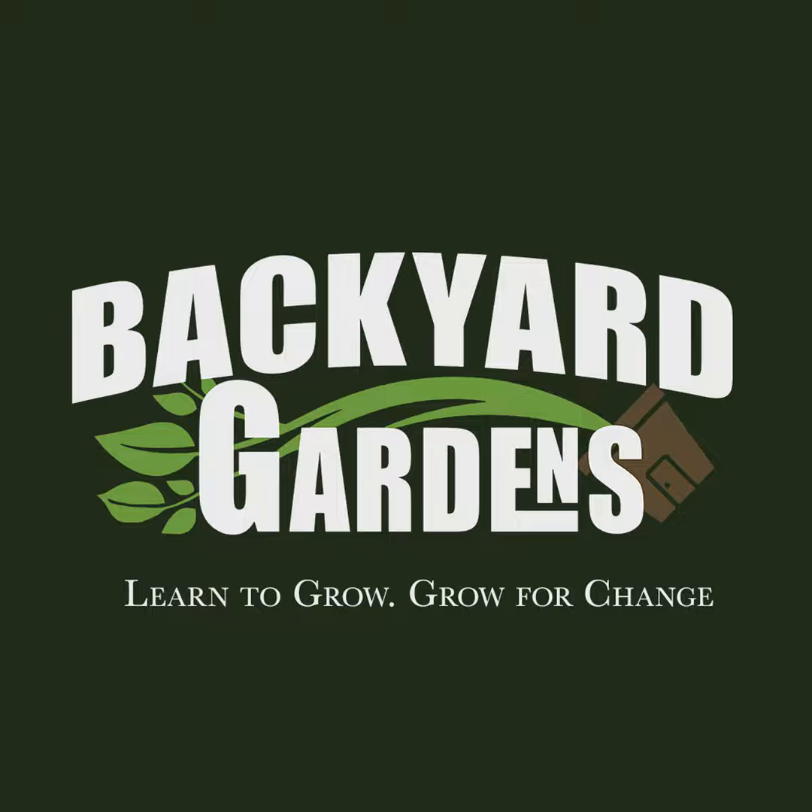We hope you enjoyed today's show. Please follow us on YouTube at Backyard Gardens TV, Instagram at Backyard Gardens TV, over on our website BackyardGardenstv.com, and we have Patreon at Backyard Gardens. Don't forget to check out our links below to help the show. Thank you so much for joining us as we learn to grow and grow for change.